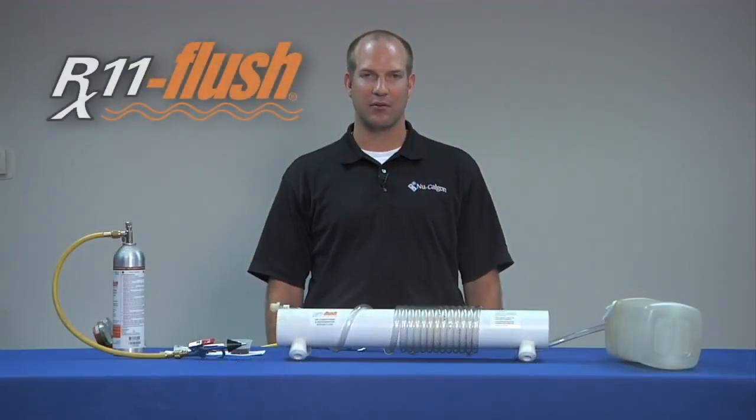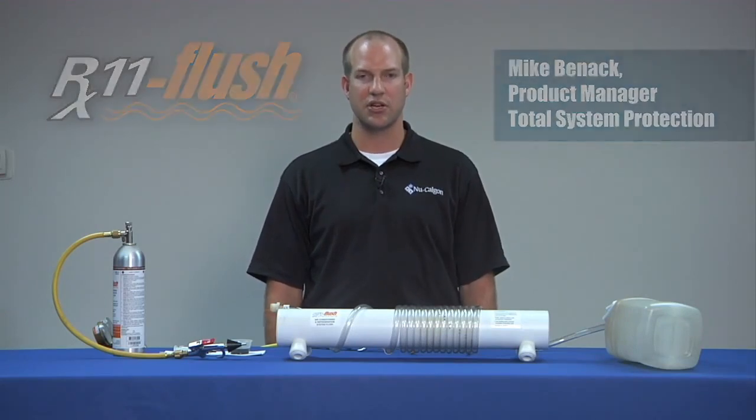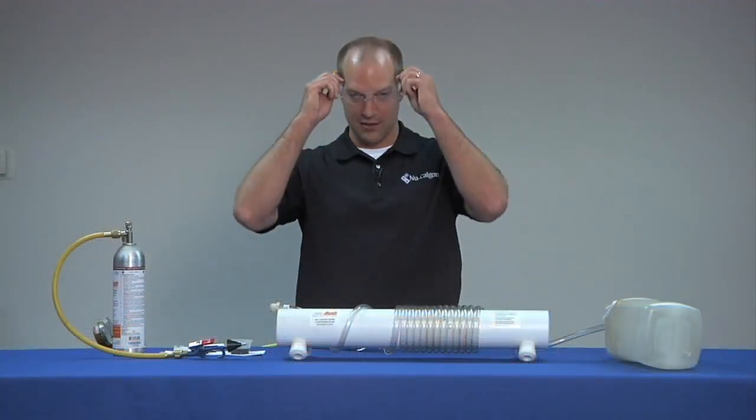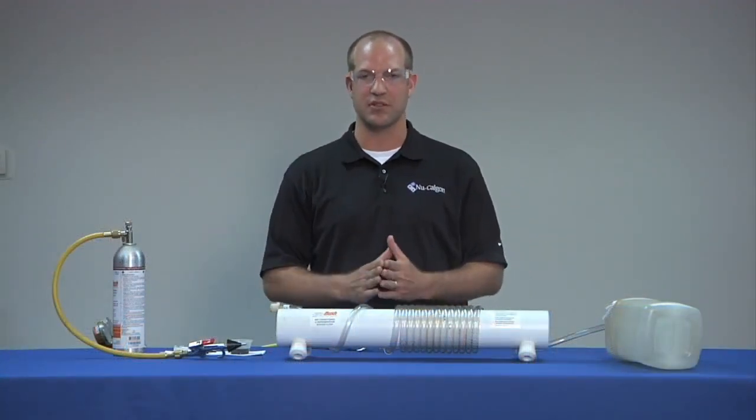Hi, my name is Mike Benock with NewCalgon. I'm product manager for RX11 Flush. Today we're going to do a demonstration to show how RX11 Flush adequately emulsifies oil in line sets and in systems after burnouts, and how it adequately flushes the line.